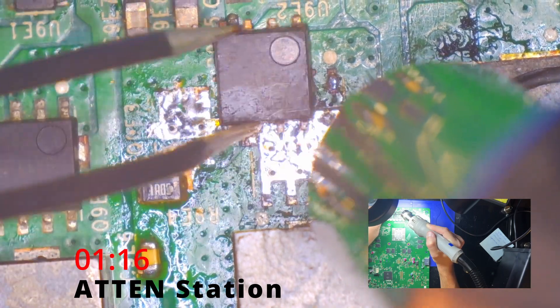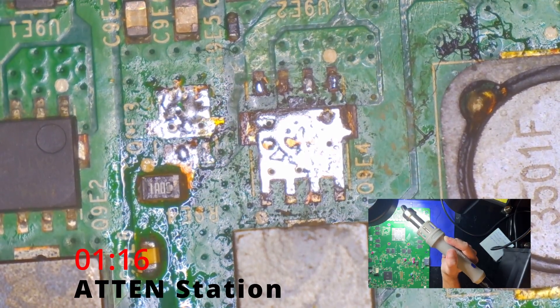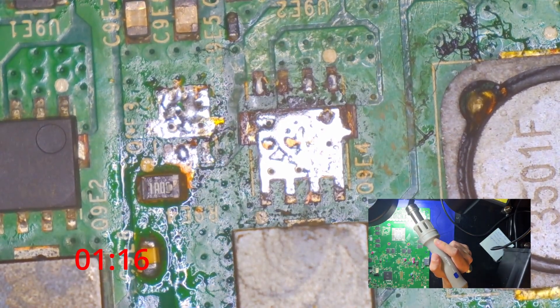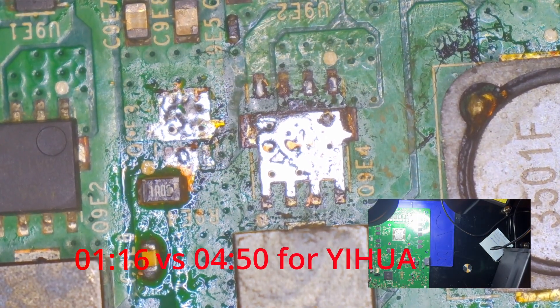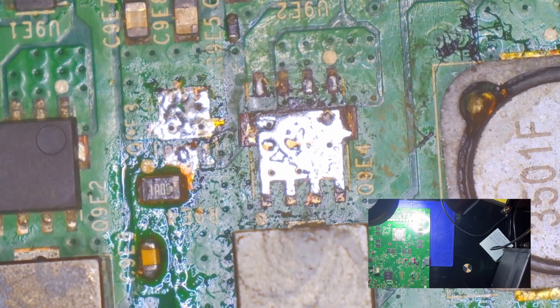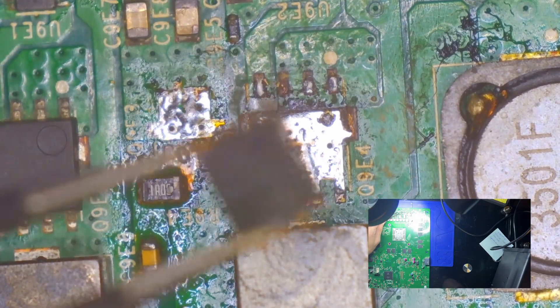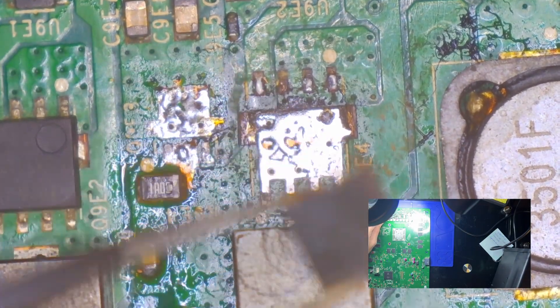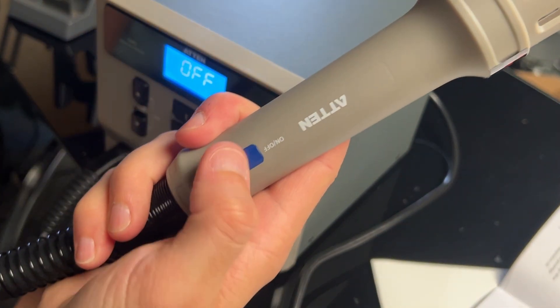Still taking a while, but look at that — oh my gosh. That came off so quickly. I'm literally mind blown right now. Quite simply, yes, it removed it.